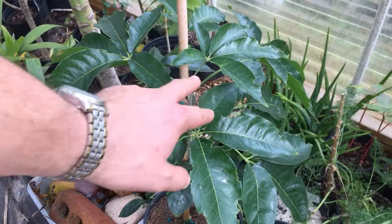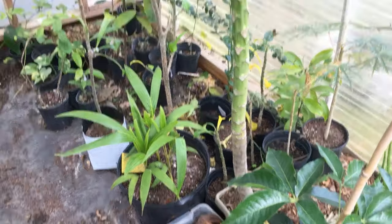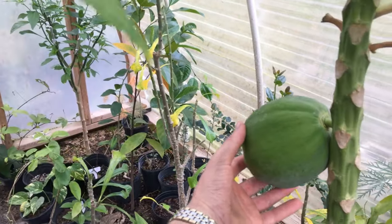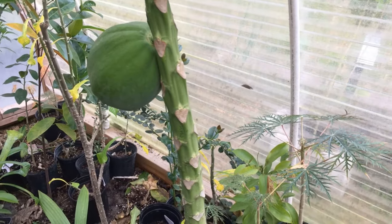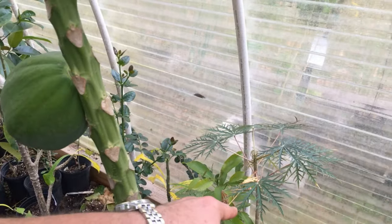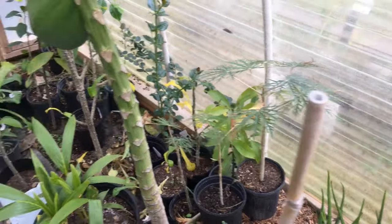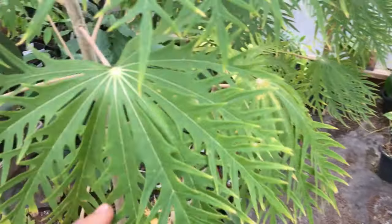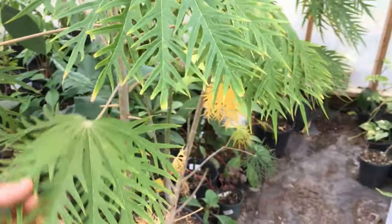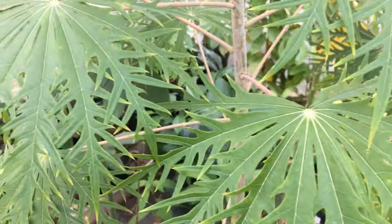That way it'll start putting off new growth and get a little taller. Here's our papaya — got a nice little papaya on it, a little circle one. It's doing pretty good, growing in a pot, doing well. Right behind it we have some cuttings from the coral bush; the parent plants grew from seed and they haven't really liked the cooler temps, but all these plants will come back.